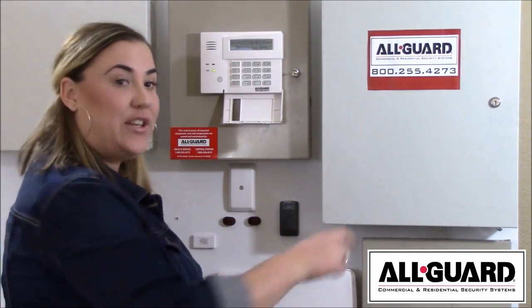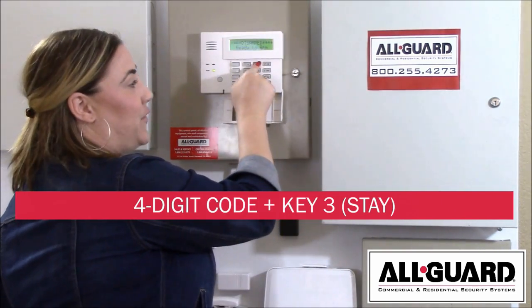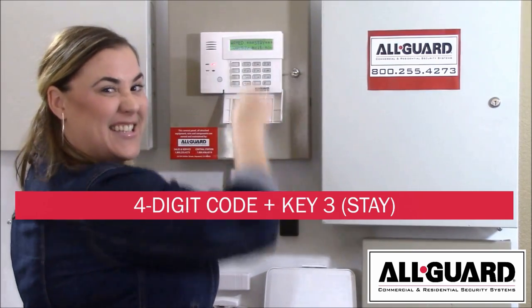Next, let's talk about arming the system in stay mode. This is recommended for when everybody will be staying inside. All you need to do is enter your four-digit code and stay.